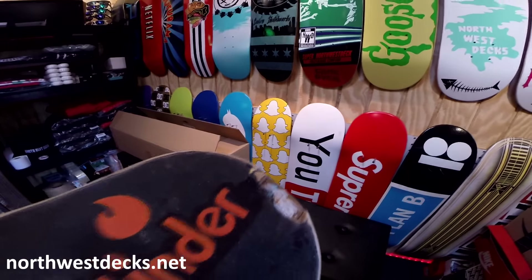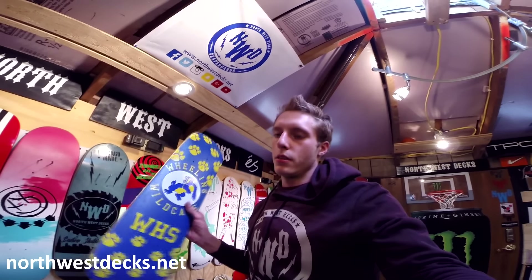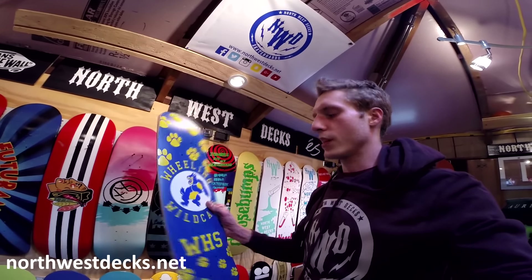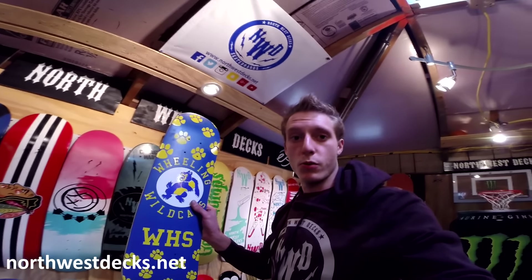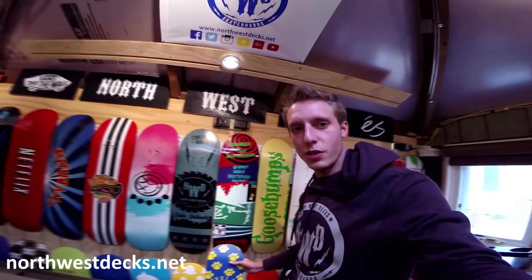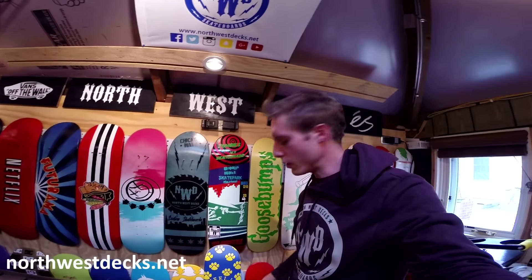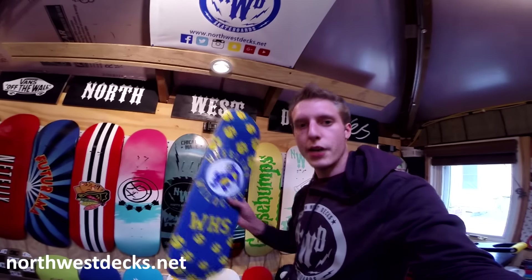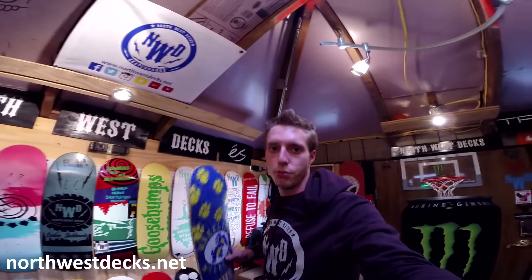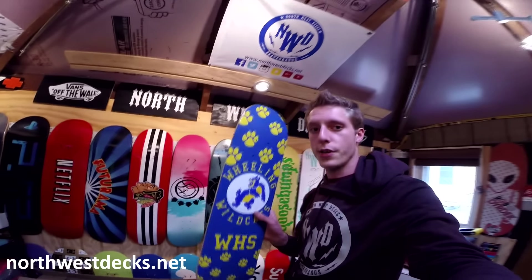We always try to improve things. If you guys think rocking your high school on a deck is cool, let me know. If you want to buy one and get your high school, college, or whatever school you go to on your skateboard, show your school — you'll probably really impress them. You'll probably be the coolest kid in school if you get your school on a skateboard deck. Leave a like, comment, and subscribe.